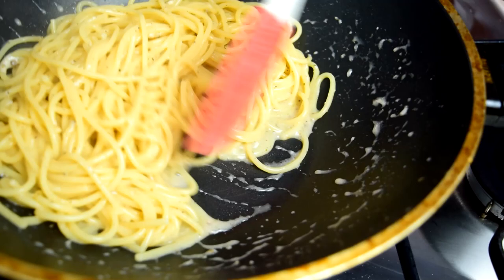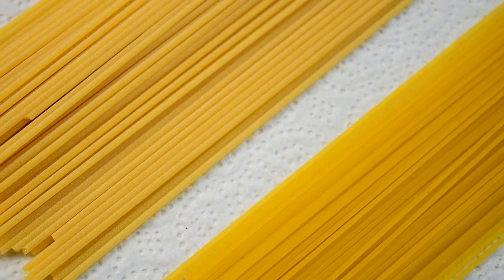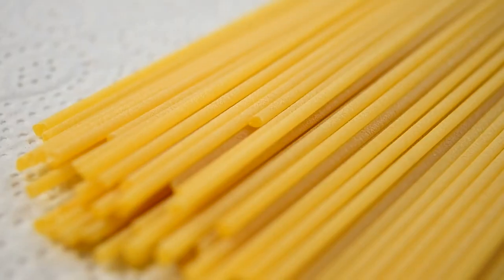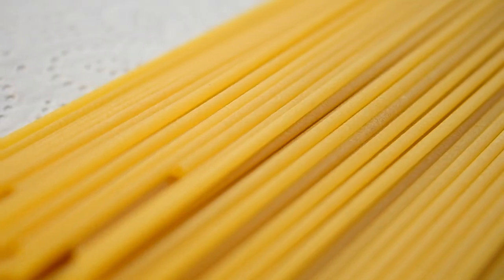That rough surface is going to create extra starch that goes into the finished product to make it creamy, and it also helps the sauce adhere to the pasta. What you want to look for on the package is 'essiccazione lenta' — that means it took a long time to dry so you get a good texture. Also look for 'trafilata a bronzo,' which means the pasta was extruded using bronze dies, creating a rough edge. You can also look at the pasta visually: one is very pale with a rough surface, the other is a little orange and really smooth. The rougher one is really what you want.